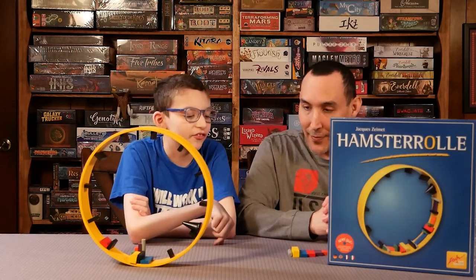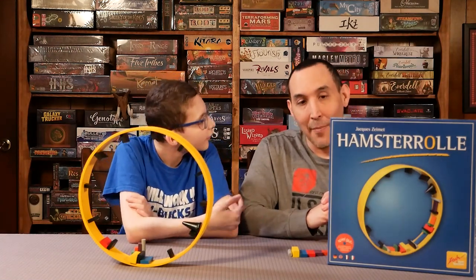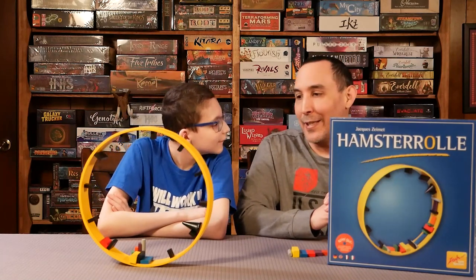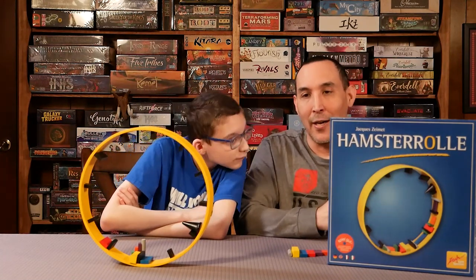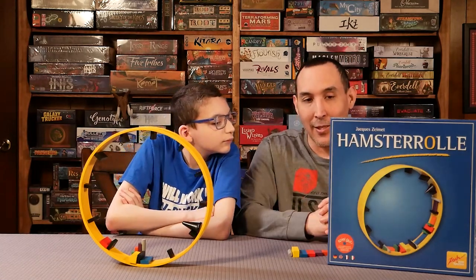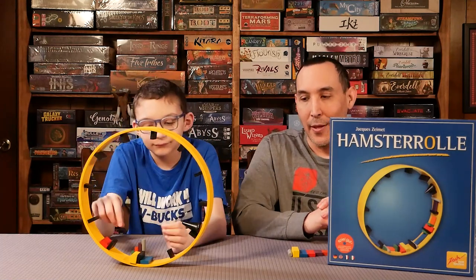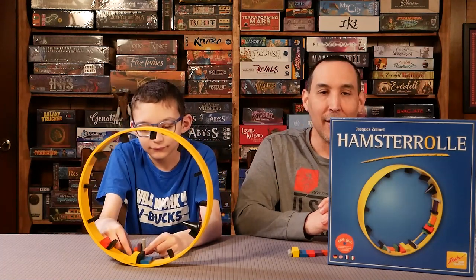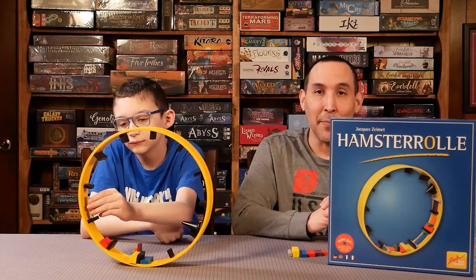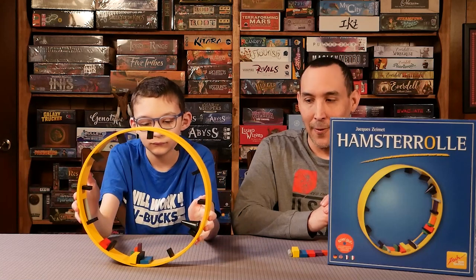They probably won't make an expansion considering this game is from 2000, but you never know. If it hits mass market here in the U.S. and does well, I could see them putting out an expansion — or even if they did a Kickstarter and implemented an expansion that way. I could see it doing very well. I can imagine a lot of people wanting this game here in the U.S. who have not yet played it.